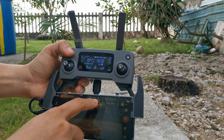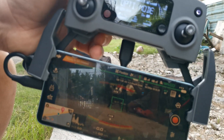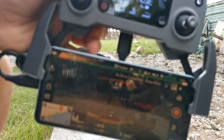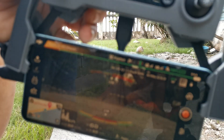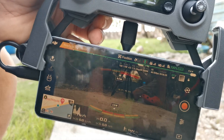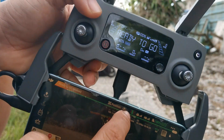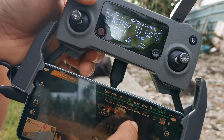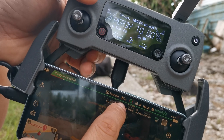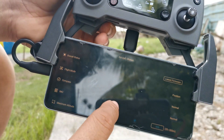First things to remember is to check the number of satellites. I'm reading around seven satellites, then eight — ready to go.